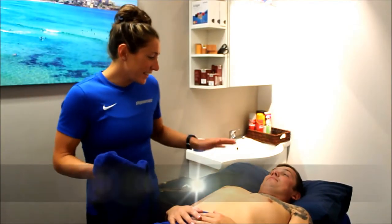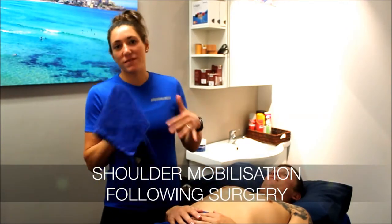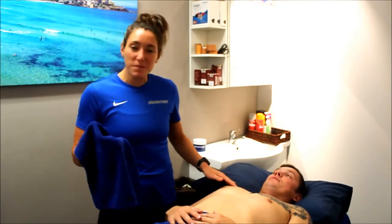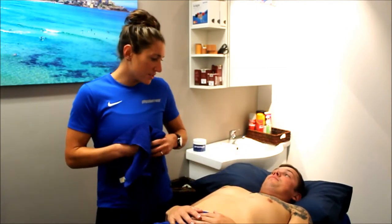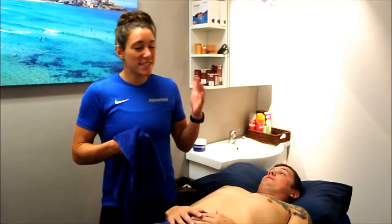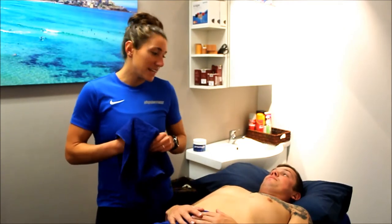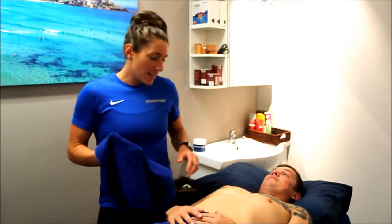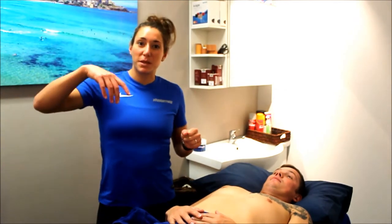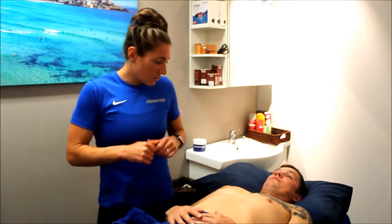Josh is four weeks post-op from arthroscopic shoulder surgery on his right shoulder. He dislocated it about six or seven years ago and it never really recovered properly. In the last six to eight months it was subluxing almost daily, so he really couldn't use it, and for the last eight months or so he hasn't been able to get his arm above shoulder height in flexion or abduction.